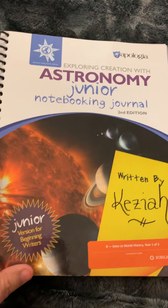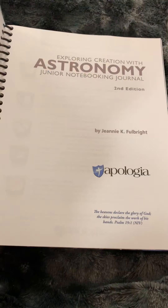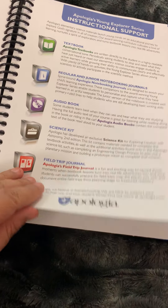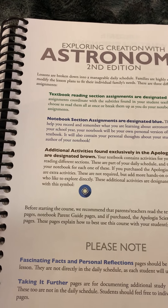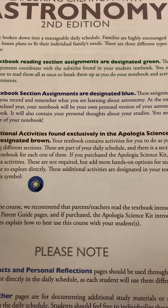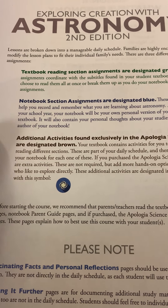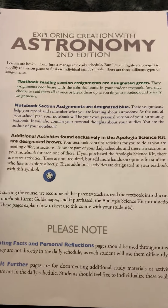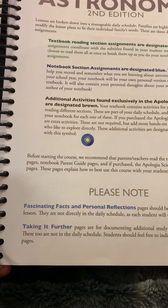I really don't like commercialized things. Here's the junior notebooking journal — I put a Corby sticker on it just for fun for my daughter. In order to get the schedule, you have to purchase the notebooking journal. The notebooking journal is color-coded: the textbook items will be in blue or green, the blue areas are notebooking, and the brown are additional activities.